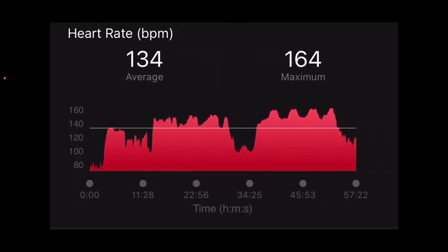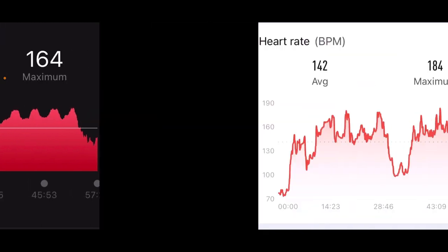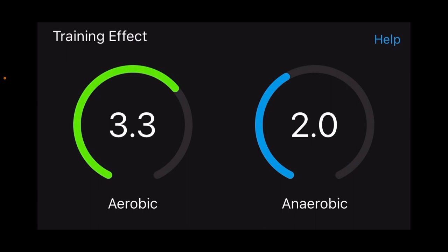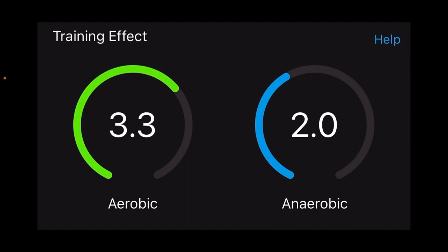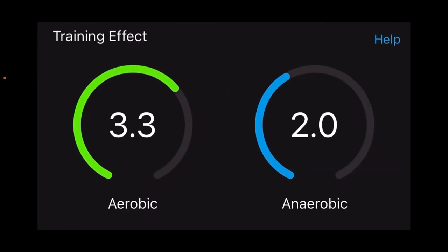Then there was a double Metcon workout — two Metcons back-to-back with a bit higher strain. Here the heart rate accuracy is not accurate: it says max 184 and average 142, when the real average was 134. The Amazfit says I just peaked out. Whenever I cross 162 beats per minute and stay in zone 5 for a period of time, this is what I get. The Amazfit gave 3.3 aerobic and 2.0 anaerobic — that's fair for a double Metcon — but Garmin was 100% accurate here.